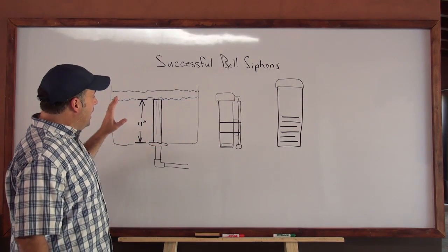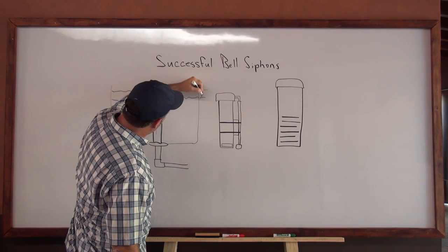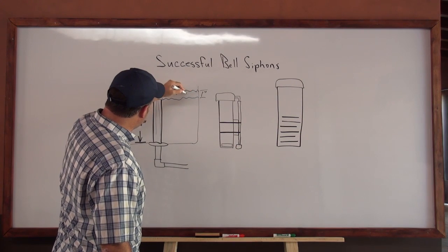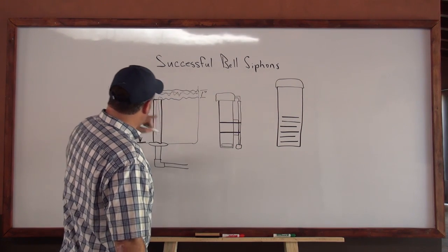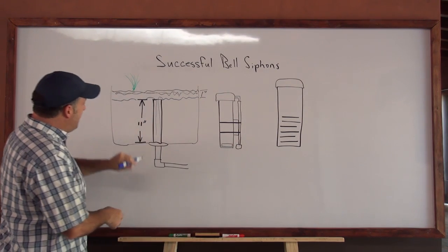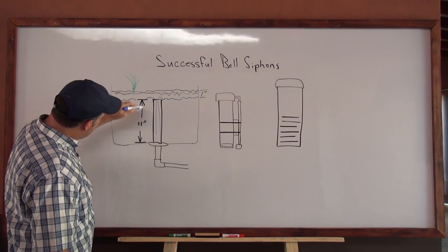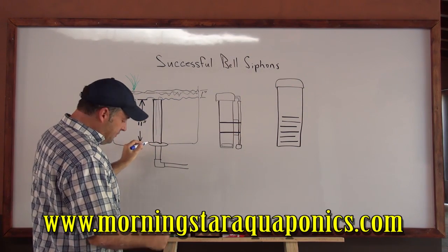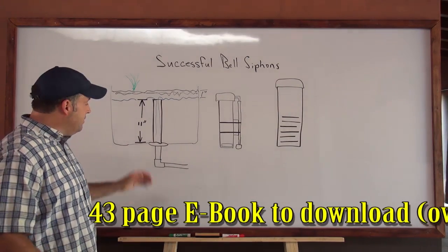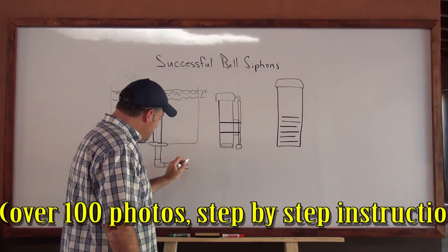A bell siphon is for flood and drain. Here is a cutaway picture: this is your grow bed, this is your grow media, and you want about one inch of grow media above the top of the standpipe within the bell siphon. You want this top area to be constantly dry — no moisture. This is where your plants go. The standpipe should be around 11 inches tall. This is the bottom of the grow bed, and this is a bulkhead connector. I use bulkhead connectors and I've never had any issues. Then there's the pipe that goes down and over to the main drain pipe.